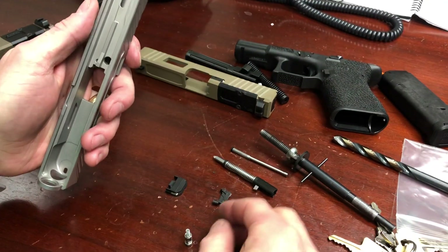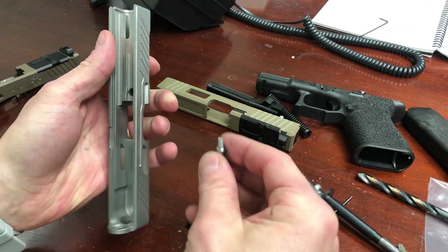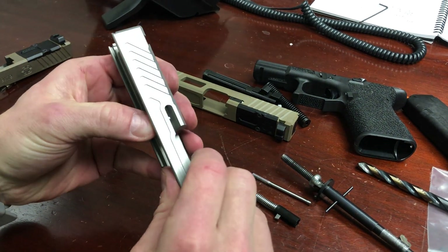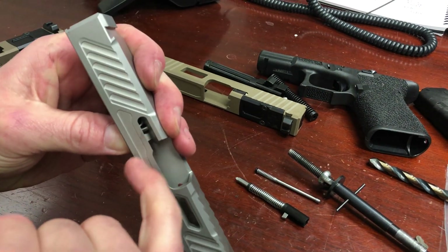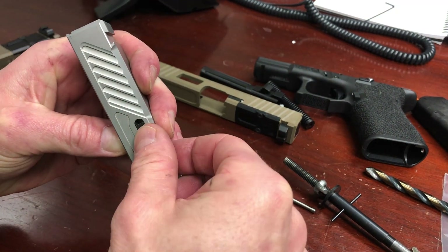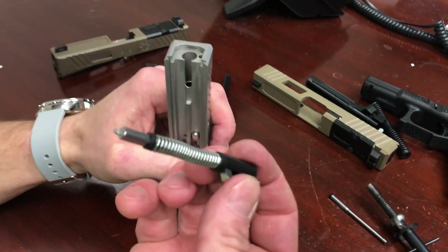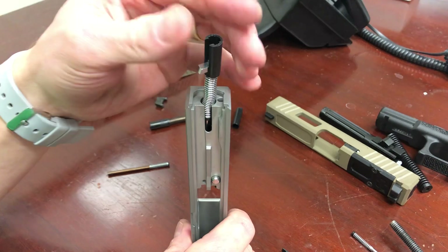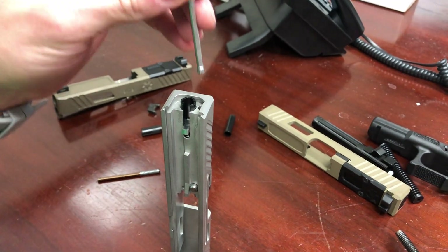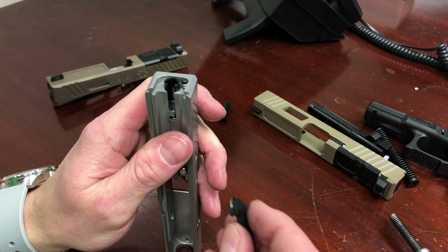Next, put in the firing pin safety first — hold it down with your thumb and make sure you've created space for the extractor on the side of the slide. Drop the extractor in and it will lock the firing pin safety in place. Then take the firing pin assembly and stick it down the hole, take the extractor depressor plunger assembly and push it down in there. Now all we have to do is add the cover plate.